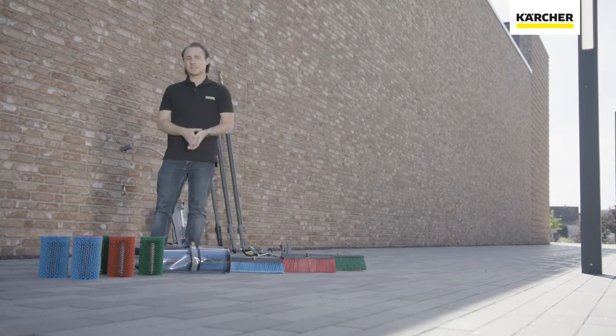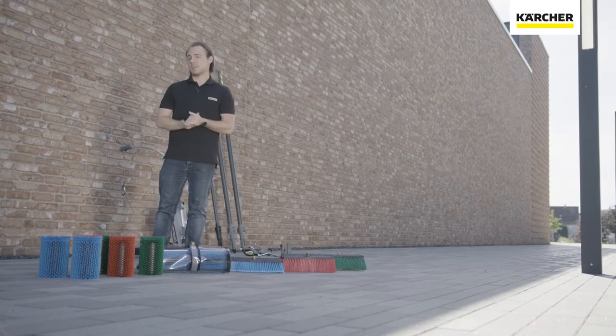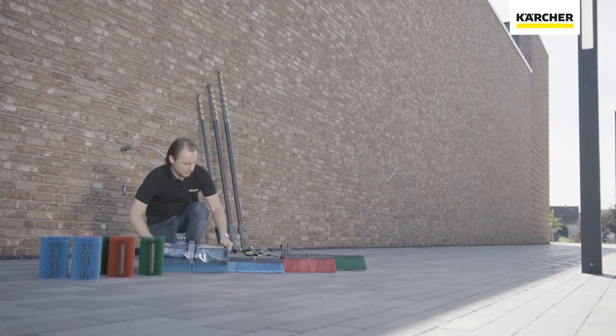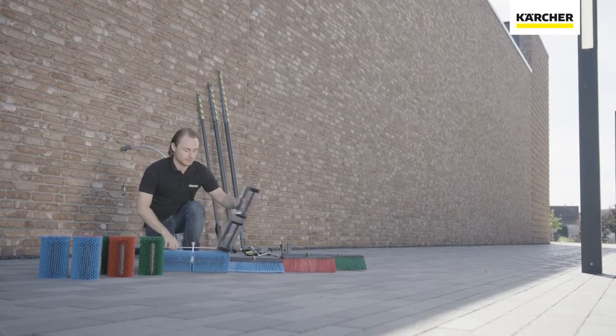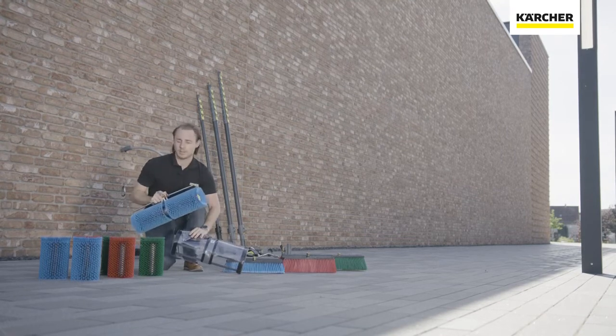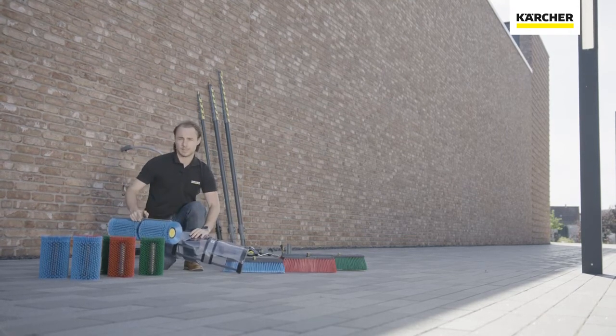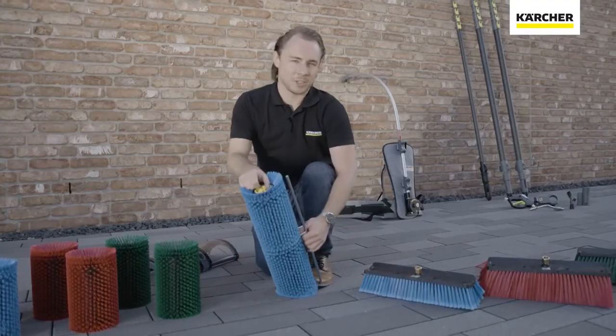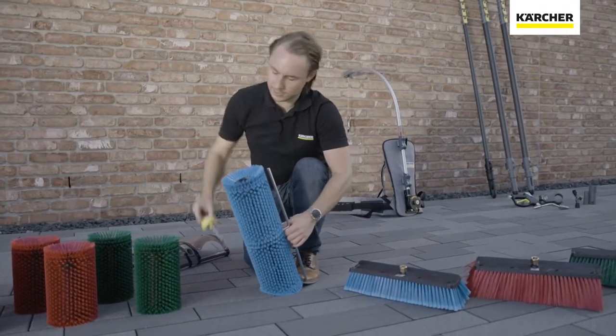Here is our brand new Roller Brush 500. This roller brush consists of a drive and different brushes with different hardness degrees — from soft to hard — and an optional splash guard. You can easily change the brushes according to your cleaning demand.